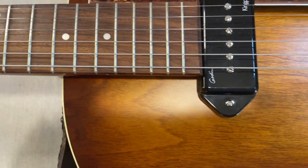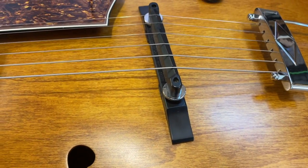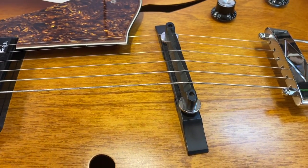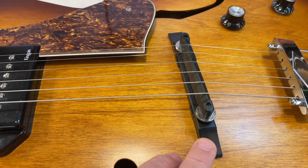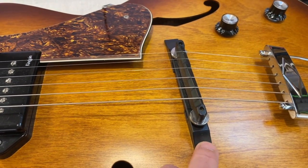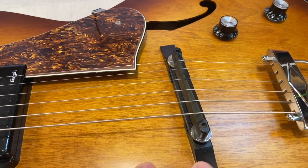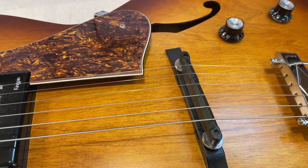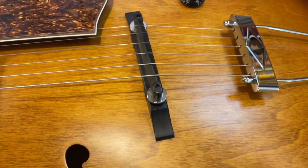There's very little I have to do to it, just give it a good setup and get the bridge set in one place so it doesn't move about. The owner suggested I pin it, but I don't want to drill any holes in this, so I'm going to use double-sided sellotape and get it in the right place first.